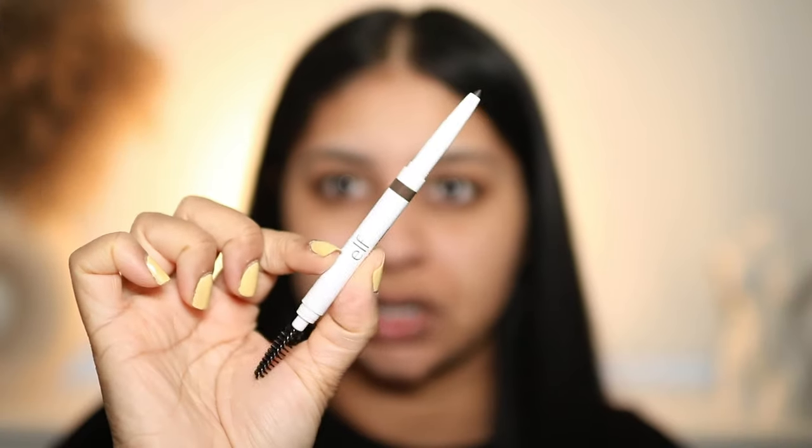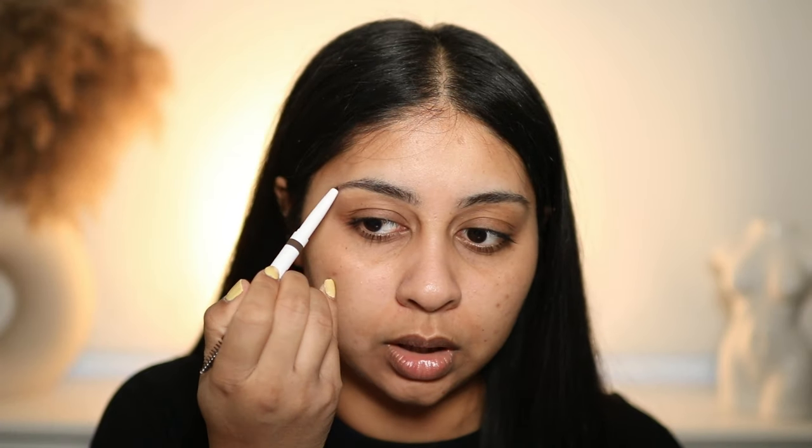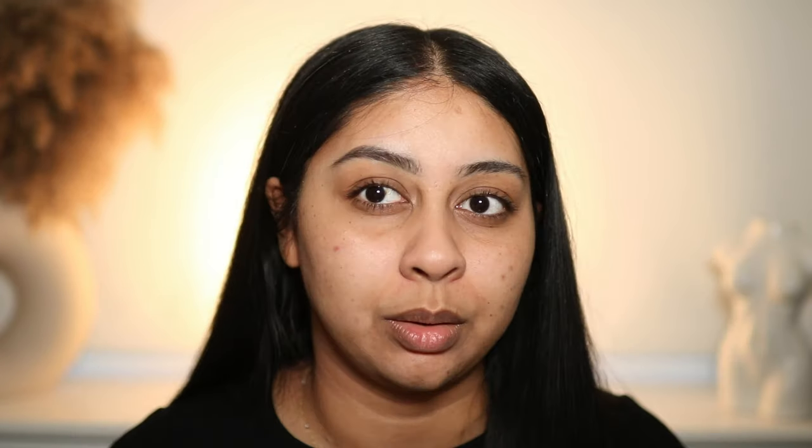I got the Instant Lift Brow Pencil in Deep Brown — I think this was like three pounds, so really affordable. It's definitely on the thicker side for a brow pencil, and it's more of a chalky crayon style rather than creamy, which I actually prefer. Can you guys see that brow? I am loving this — it's really good. It even did my stubborn brow really well and I really like the shade.